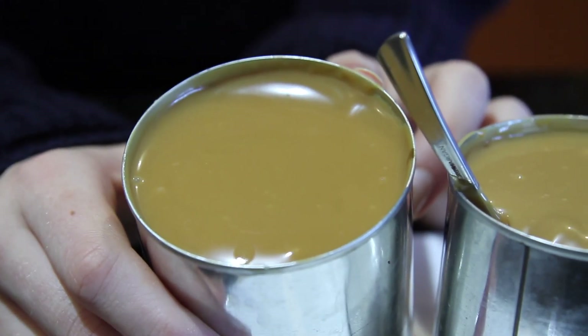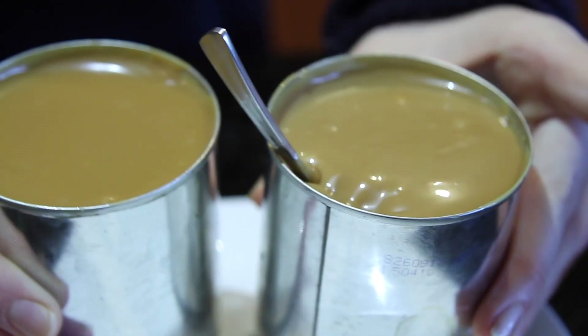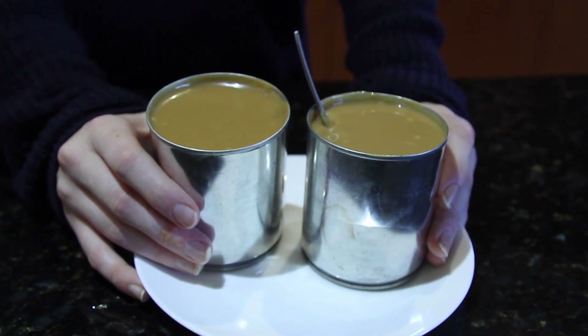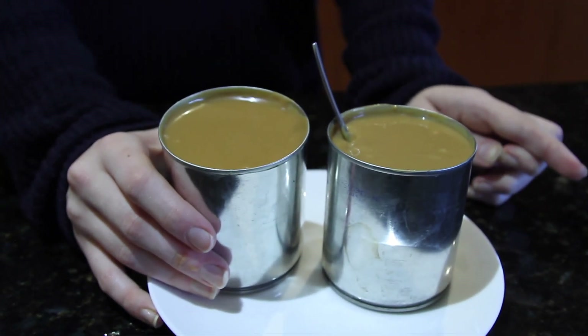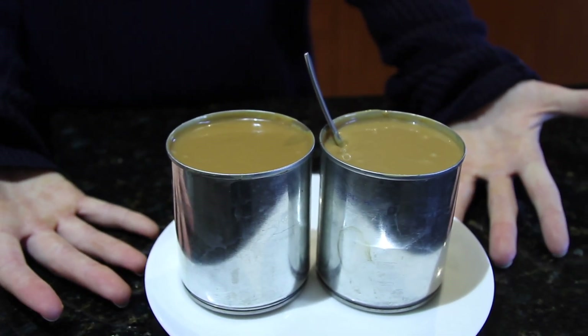This is the one that came out of the pot that cooked for about four hours — you get the same effect. I think the slow cooker one is just easier because I can forget about it, whereas the stovetop one you kind of have to watch. So they're basically exactly the same.